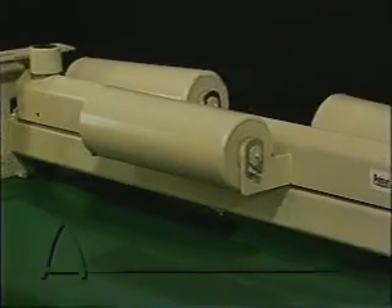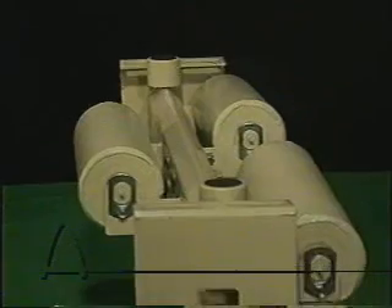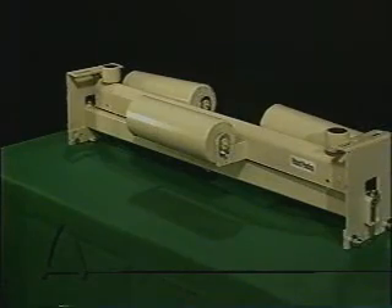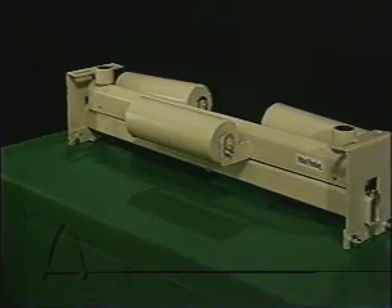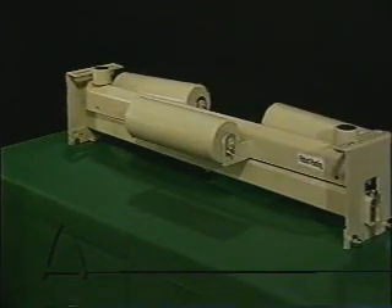Unlike conventional trainers, the Tri-Return design incorporates three idler rollers instead of a single idler roll. The first roll is positioned in the center and the two following rolls are at a descending angle. The idler rolls are mounted on a steel frame with a central pivot point and guidlers on both sides. This design is unique because it allows the trainer to conform to the natural cup of the belt.